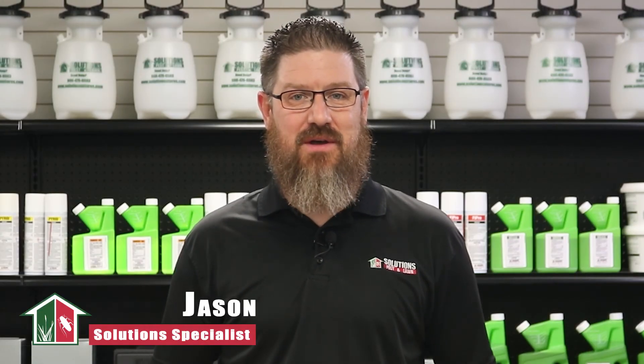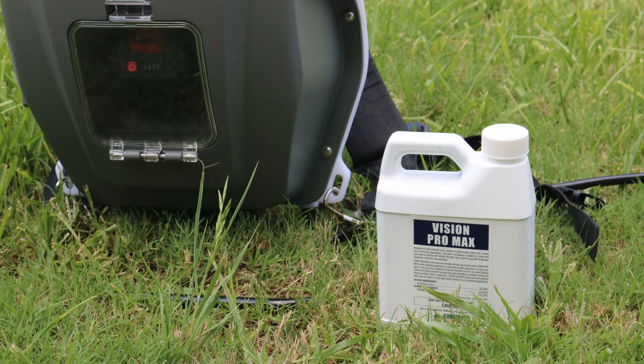Hi, I'm Jason with Solutions Pest and Lawn. In this video, we'll teach you how to use Vision Pro Max Marking Dye step-by-step. If you like this video, you can visit our website for more information, or you can email, call, or stop by one of our stores and we can help you out.